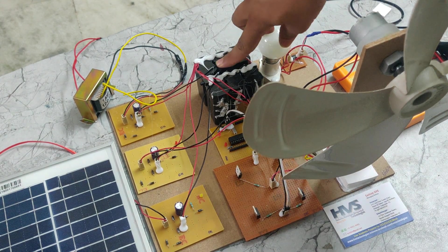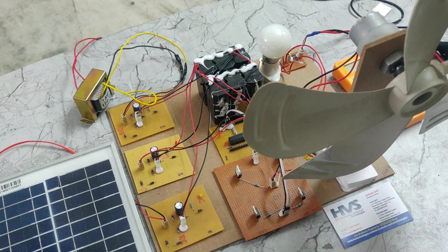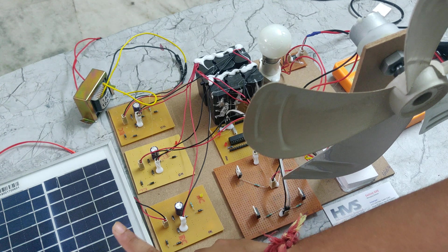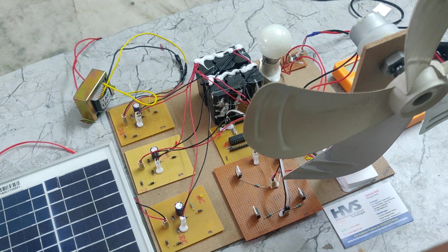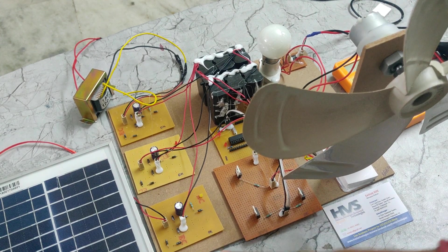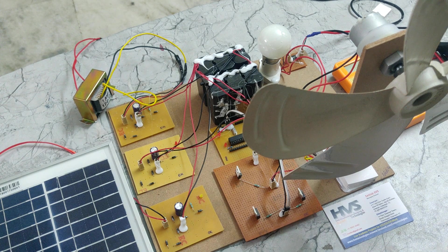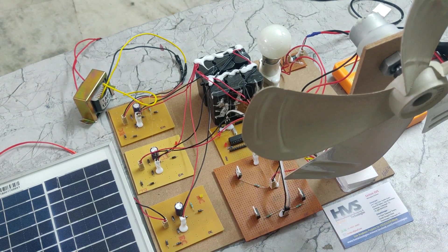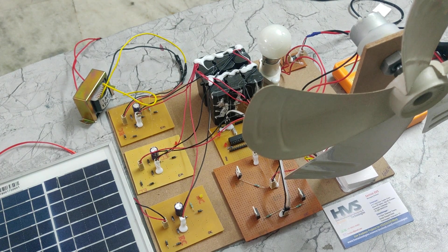When the battery reaches a higher potential, the voltage will flow back to the solar panel. If reverse voltage reaches the solar panel it will be damaged, and at the same time the wind generator will also be damaged. So in order to protect these devices from reverse voltage, we are using this rectifier. The rectifier has diodes that allow only forward current and do not allow any reverse current.